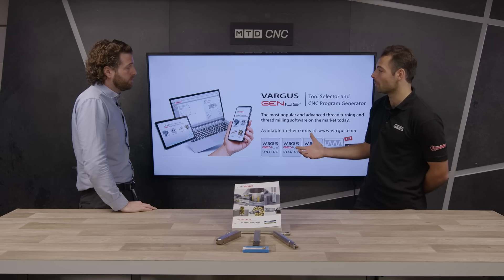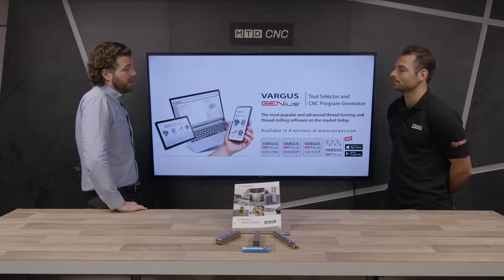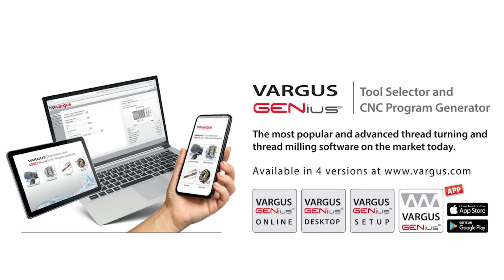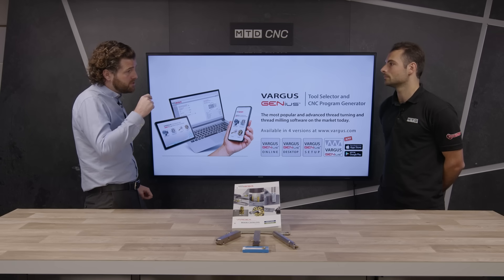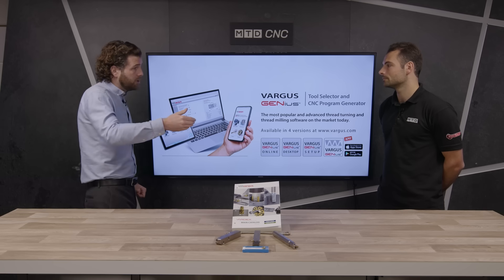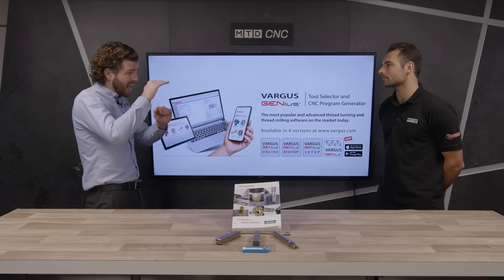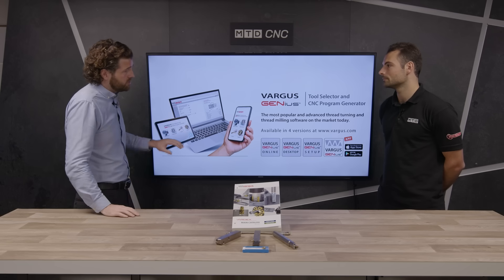And what about if they're looking for application-specific programmes and how they can run the turning programmes themselves? We have a very unique piece of software that I feel is the best on the market for threading — our Vargas Genius. It's a free software that anyone can download and utilise. It gives you the ability to put in the thread you're trying to produce: the thread form, the diameter — standard or completely specialised. It will give you the tooling to help select and all the parameters to generate G-code for a FANUC controller, for example. With thread milling as well, it gives you the whole programme to utilise. It's a fantastic bit of software.